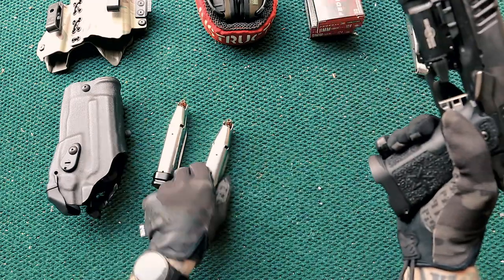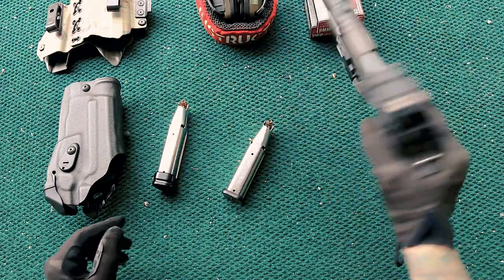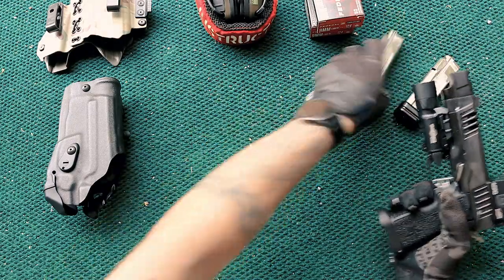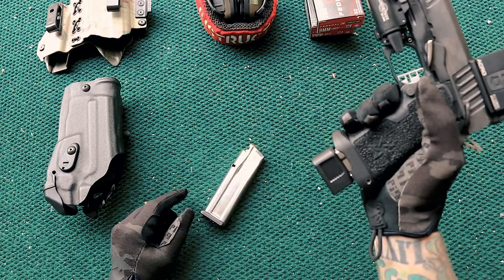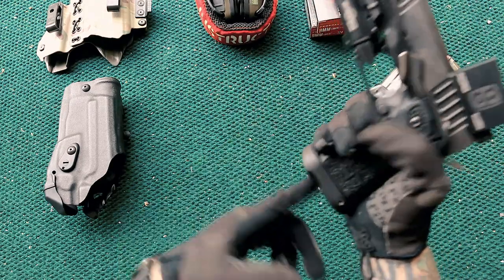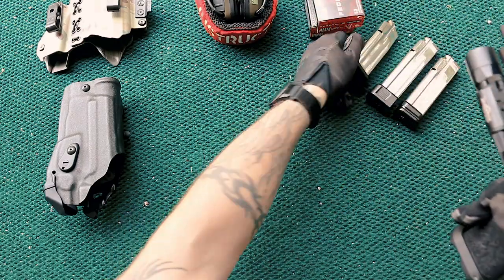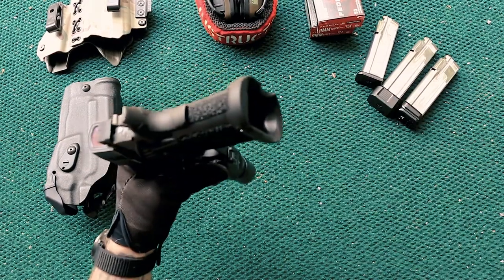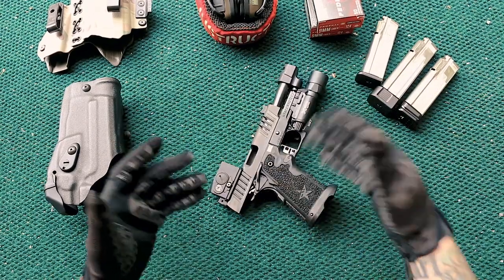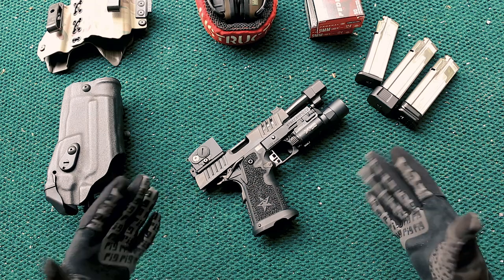One good thing about the C2, especially for appendix or concealed carry, is that I can still run the 16-round magazine and have a very low profile — less likely to print. I've got some 16-round magazines with an extended base pad, making them 19-round magazines. So I can run 16+1, 19+1, or the 20+1 full Staccato mag. It all fits fairly well and doesn't look strange with the Dawson magwell. That low-profile 16-round option isn't available with the P, which makes the C2 more concealable.